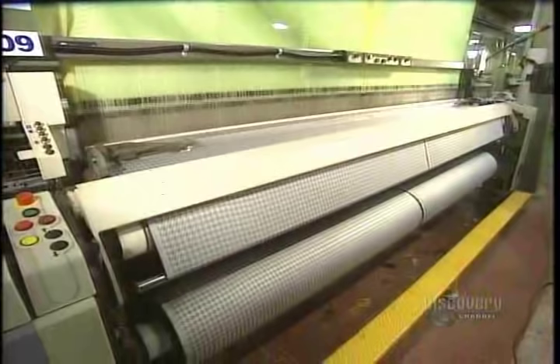The threads pass through a blade and the weaving finally begins. On this jacquard-type loom roller, the warp thread is inserted by a jet of air. The weaving machine assembles two loom rollers made of 7,000 strands.